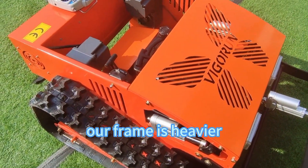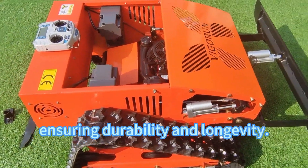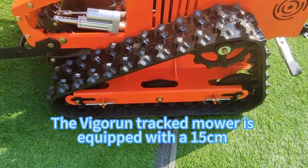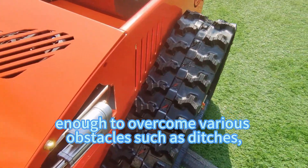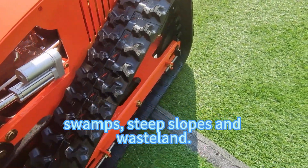Our frame is heavier and sturdier than similar products, ensuring durability and longevity. The Vigorin tracked mower is equipped with a 15 cm wide rubber track, making it powerful enough to overcome various obstacles such as ditches, swamps, steep slopes, and wasteland.